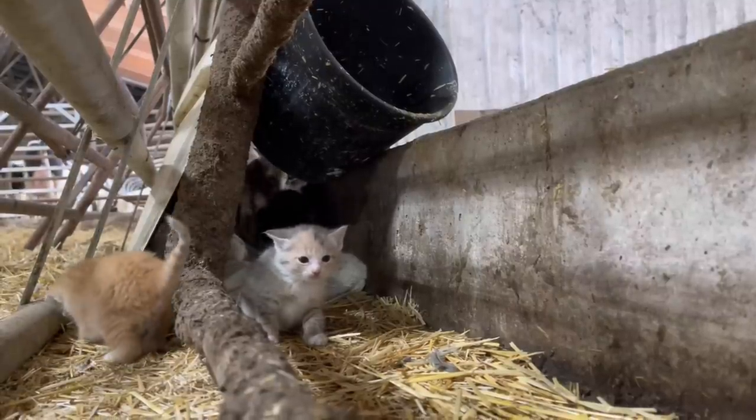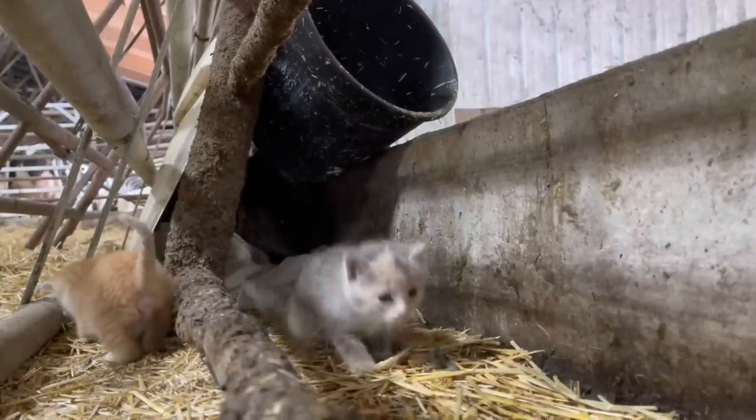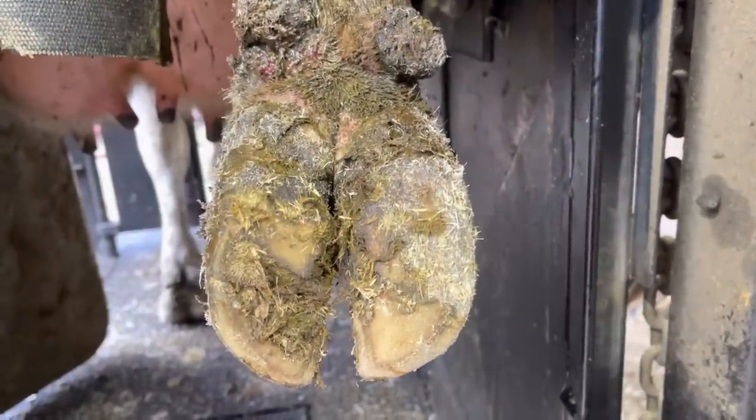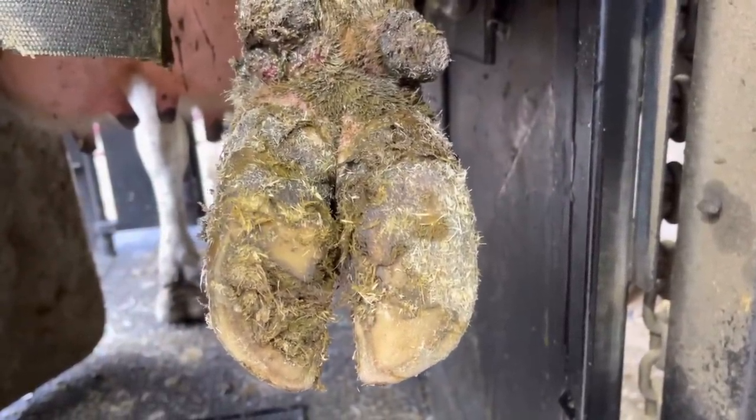Hello everyone and welcome back to Nate the Hoof Guy. Now that we've got this video started off right, let's get into the trim. I'm going to give you a minute here and see if you guys can figure out what the problem is with this foot.